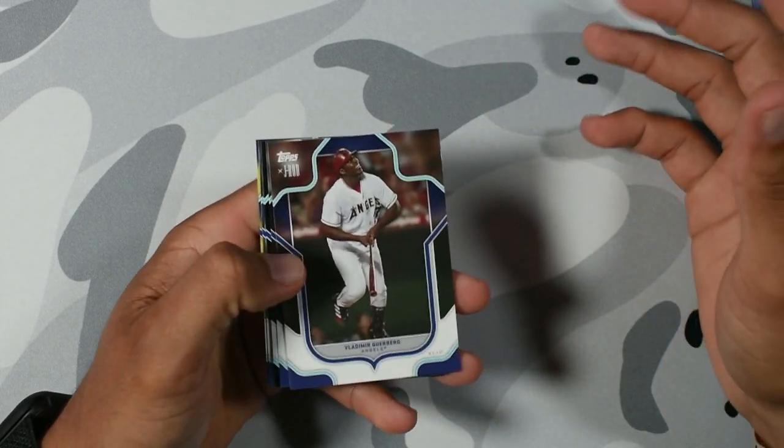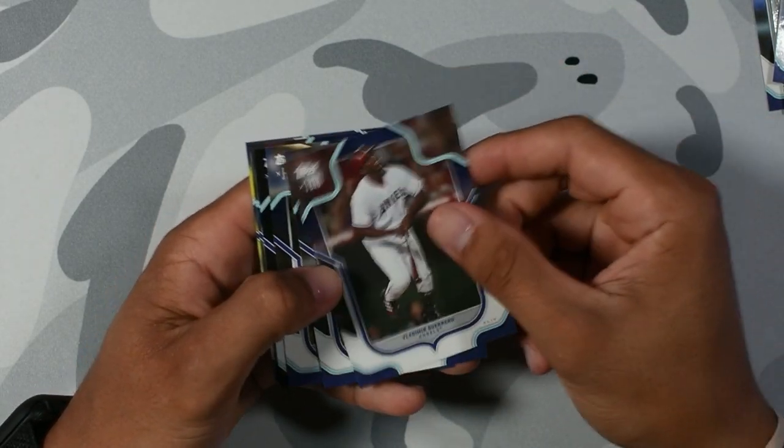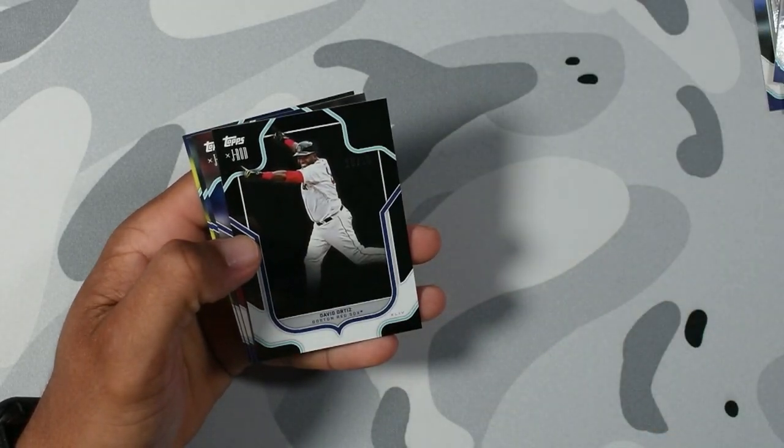Another Dominican legend outfielder — Vladimir Guerrero Senior, not junior. Derek Jeter, another Yankee GOAT.